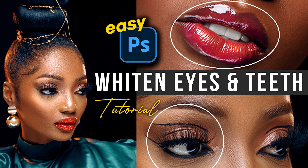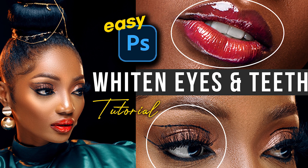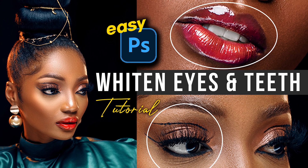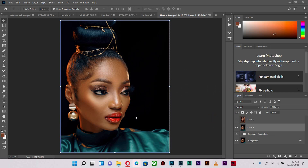In today's tutorial we're going to look at how to whiten eyes and teeth in portraits. I'm Kobe Shorts and I'm a photographer and filmmaker, which is what I do on my YouTube channel. If you're interested in photography and filmmaking content, please subscribe and turn on the post notification button so you'll be the first to see new videos. Alright, let's get right into it.